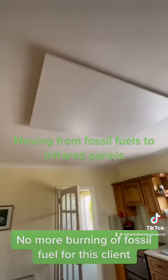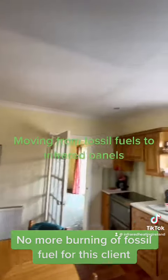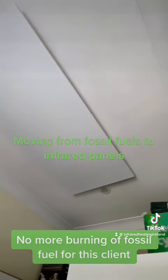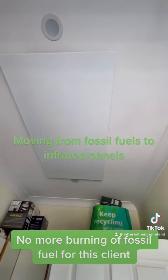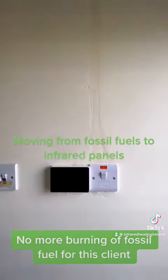Here is the panel in the kitchen, and you can see the controller on the wall. Finally, we move into the utility room. The advantage of these panels is there is no maintenance and they're hassle-free. For more information, check out our website.